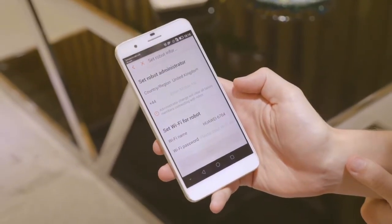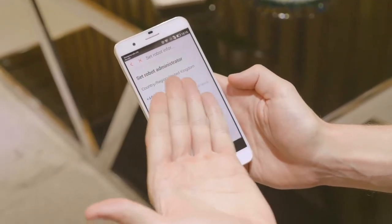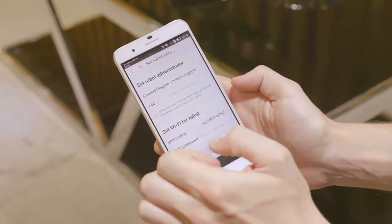For this screen, what you need to do is set up who the robot administrator is using your mobile phone number. Just select the country and the area code will be there, then type in the mobile number here.